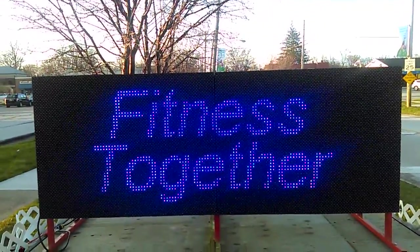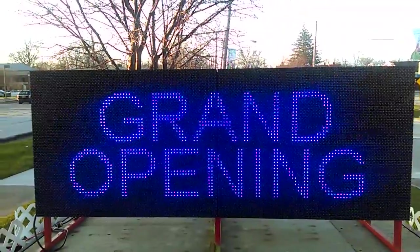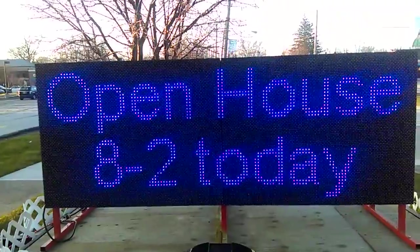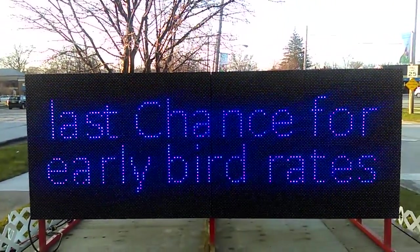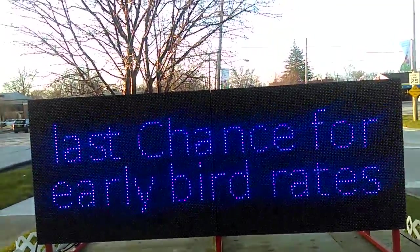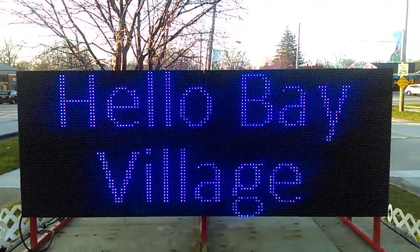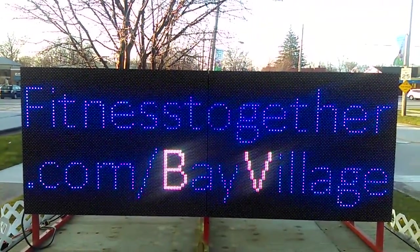In night mode, the only time we use a clear white is when I say 'Bay Village,' but otherwise it just lets on a hue — a beautiful blue hue at night. Cities don't complain about it, and it's easy on the eyes. That's what's so special about night mode.